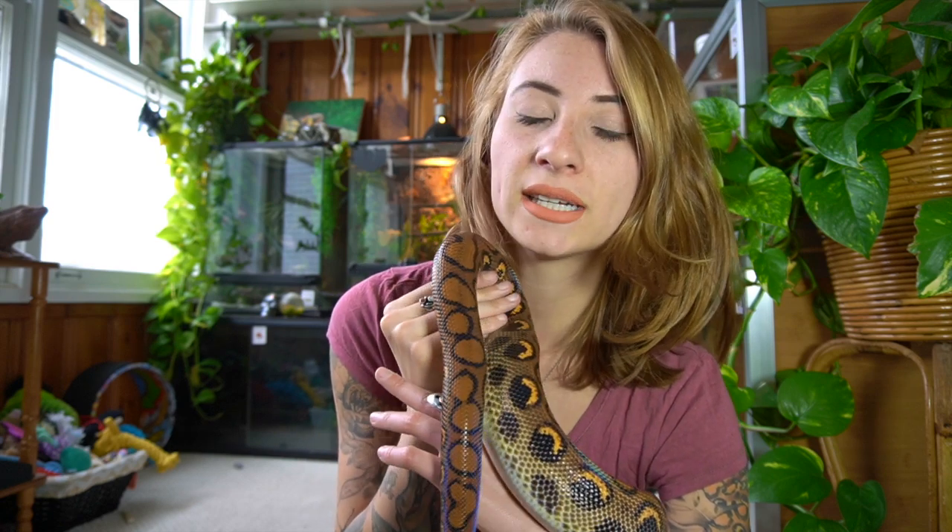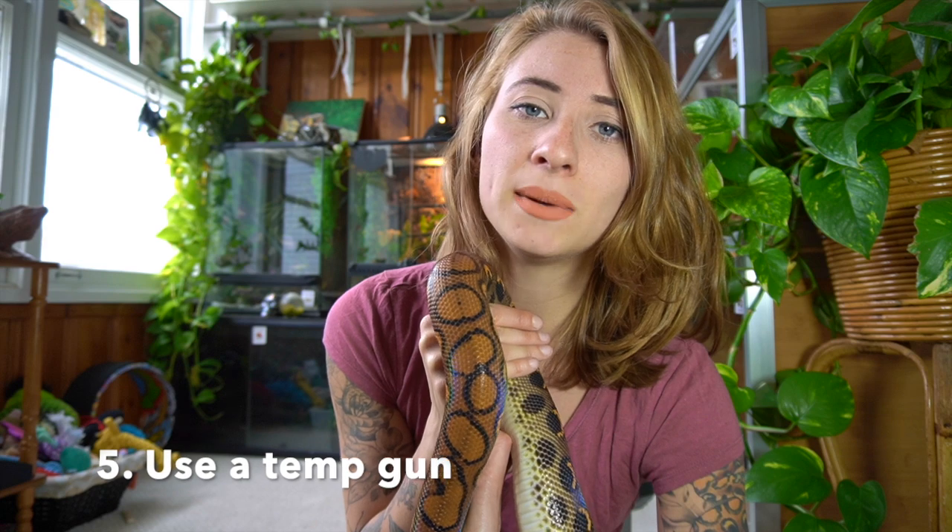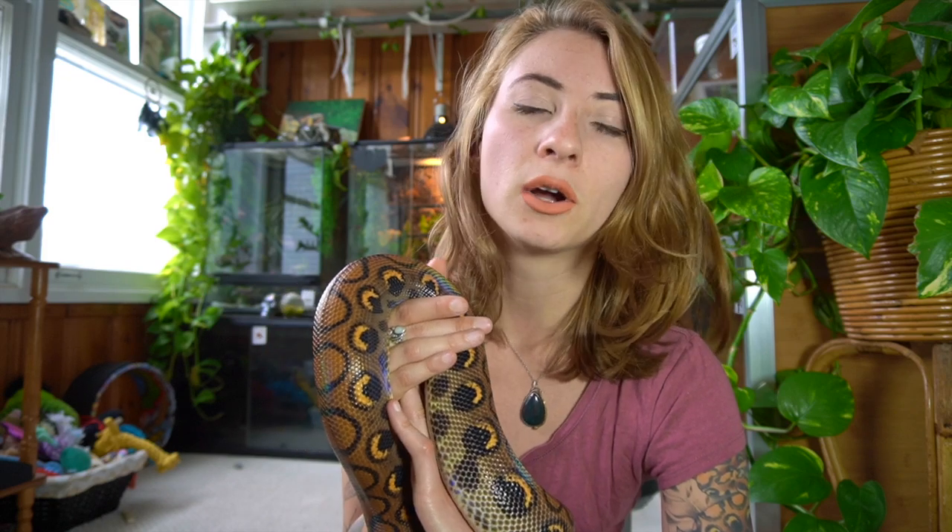Those are some of the tips and tricks I'm going to be using for my own animals. A lot of you message me about cooler rooms where your reptiles are kept, and you need to be monitoring those. For those of you who aren't sure about the temperature and are only checking the thermostat, I would highly recommend getting a temp gun. You can get them on Amazon for really cheap, and they let you check the exact temperatures throughout the entire enclosure. It's important to make sure not only that the heating pad is at the right temperature, but also that the cool side doesn't get too cold — that often gets neglected and people only check the hot spot.